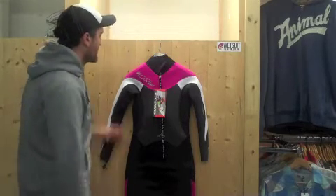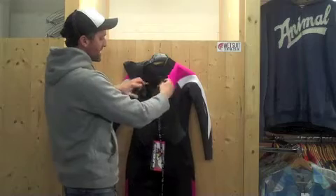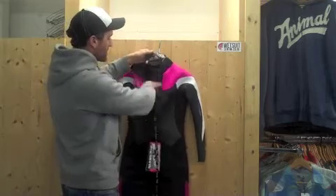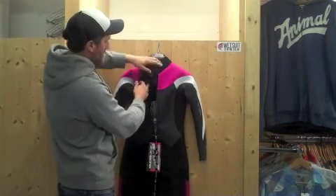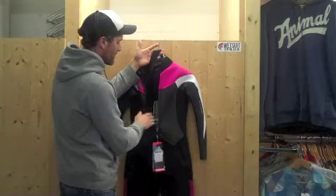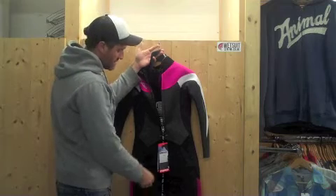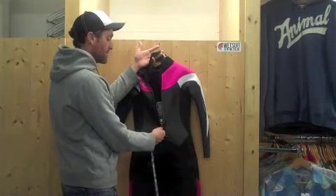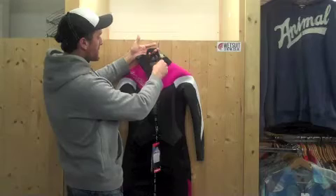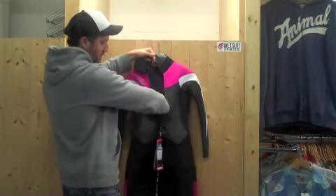This suit is a back zip wetsuit. If I open it up, the zip comes quite far down the back, making it easier to get in and out. It also has what we call a back wing system or over-the-head system — a piece of neoprene sewn into the back that goes up and over your head. Any water coming in through the back through the zip — which itself is specially coated to be waterproof — is met by this back panel and drained out through drain holes. The zip is a YKK zip, a very heavy-duty zip that won't corrode or seize up. The back wing system also means any water flushing through the collar is guided out through the back and out through the drain holes at the bottom.